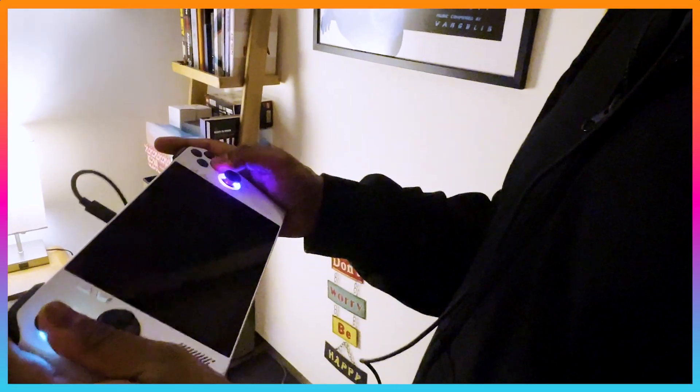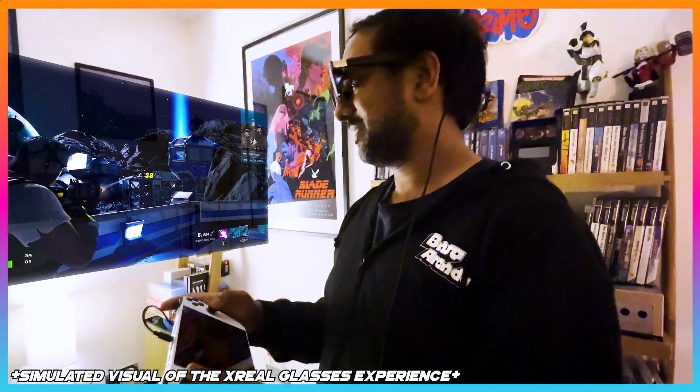To be honest, I'm not sure how I'm going to go back to playing games on my TV screen after experiencing gaming via the Xreal One glasses.